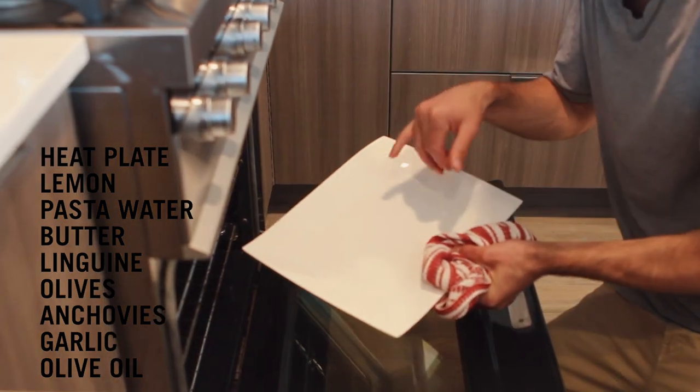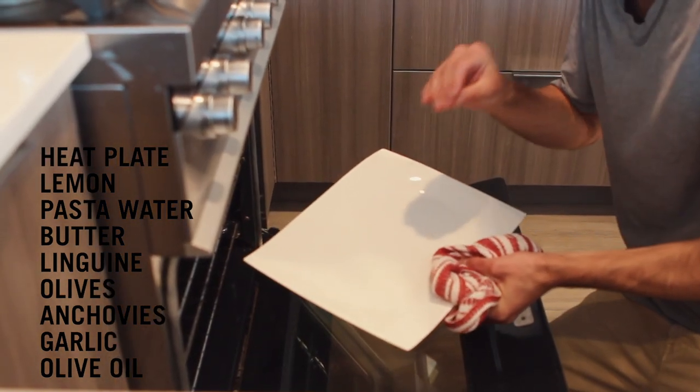Always heat the plate — nothing will suck heat out of your food like putting it on a cold plate.